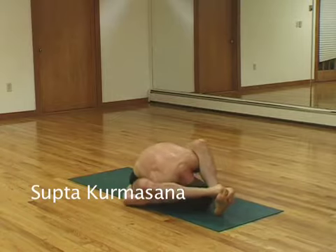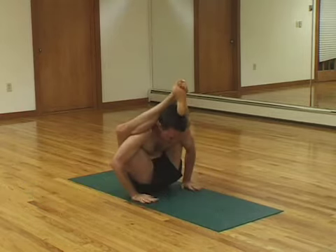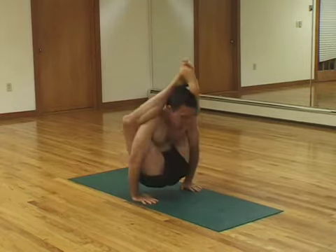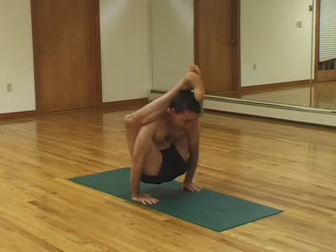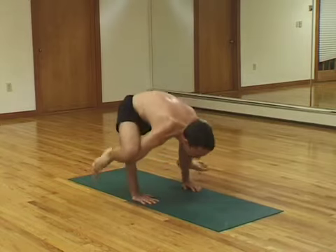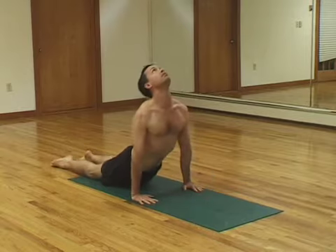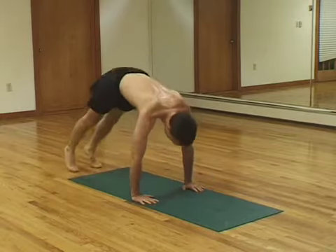Five breaths there. And you're going to try to get your palms flat on the ground. Get yourself up so that you're resting on your hips. And lift yourself up. Hold that for five breaths. Straighten your legs. Release your feet behind your head. And jump back into push-up position. Upward dog. Downward dog.